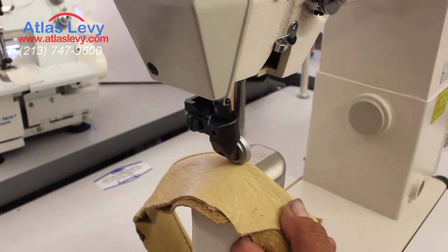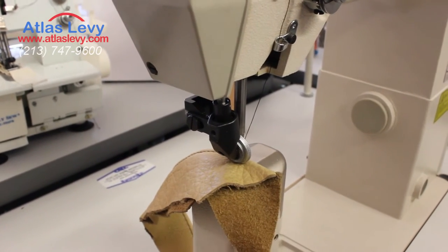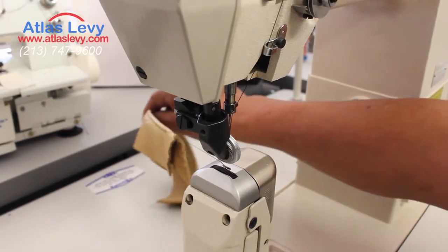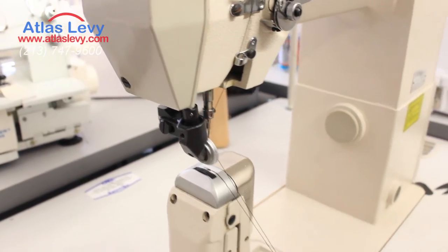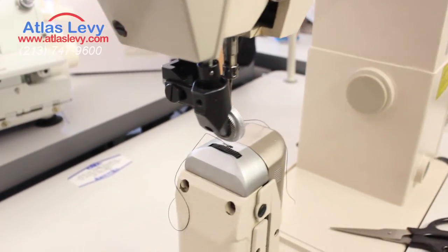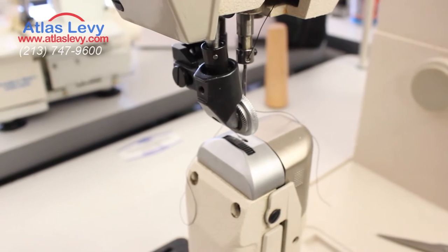The machine has needle position, so you can set the needle to be up or down. Right now it's set up to be down to make it easier. And when you push your heel — the back step — it will raise the presser foot. Or you can do the inverse of that function, whatever you need.